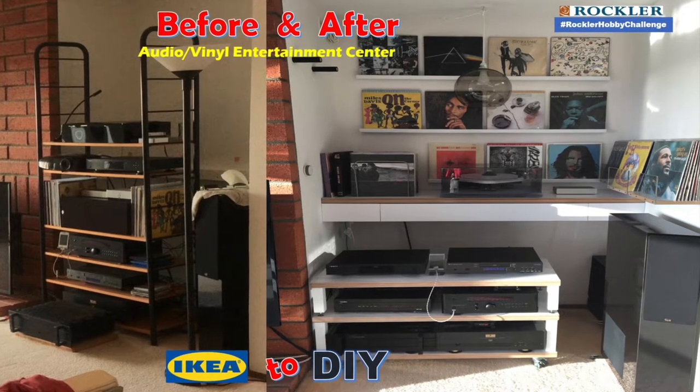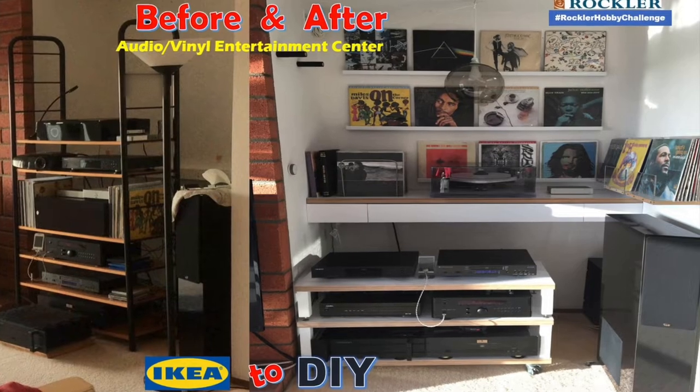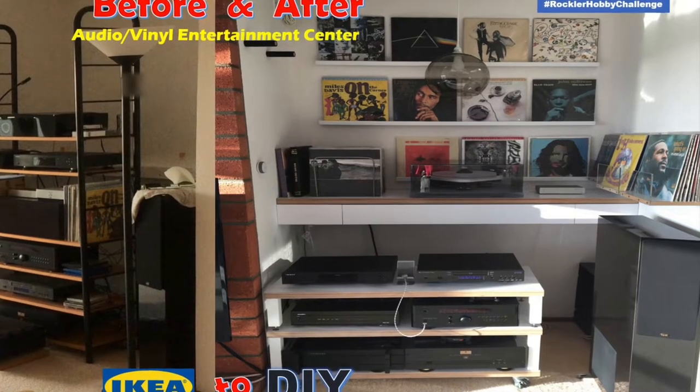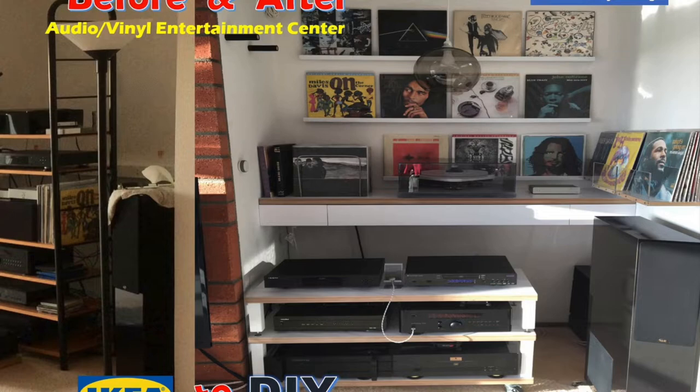Hey YouTube, my name is Albert. Welcome to my very first video, which I created for the Rockler Hobby Challenge. I built an audio and record player shelving unit to replace an old IKEA shelving unit, and I incorporated a drawer as well as some vinyl storage.